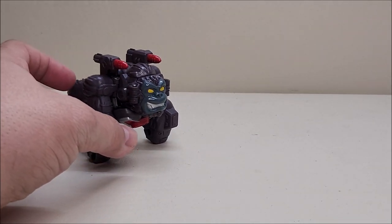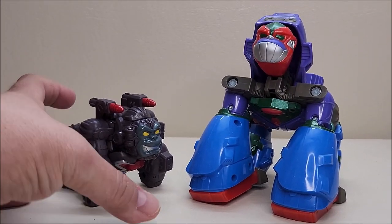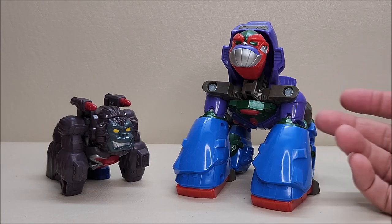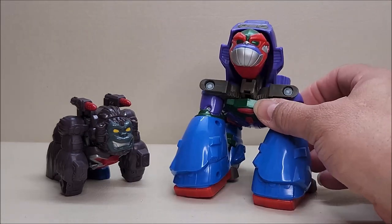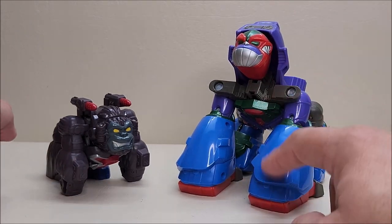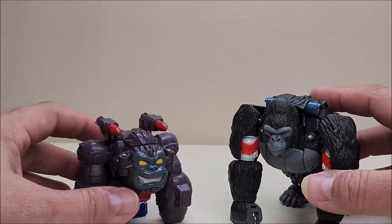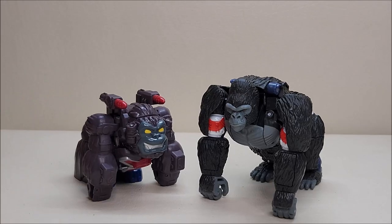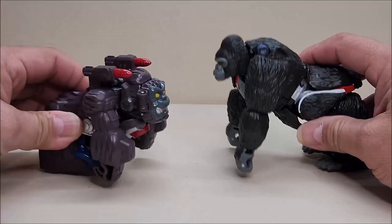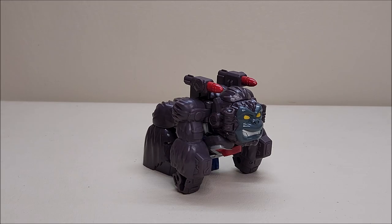A couple of comparisons: here he is with the old Playskool Optimus Primal — quite a size difference, and that one's about 20 years old. You can see what the two of them look like together; that older one has a really cool transformation. And here he is with the Kingdom Optimus Primal, so you can see what they look like side by side. It's a very cool little kiddie version.